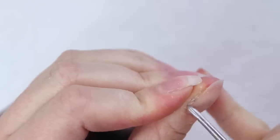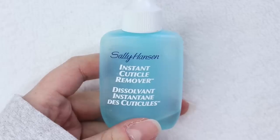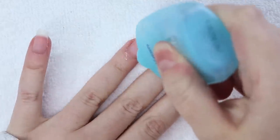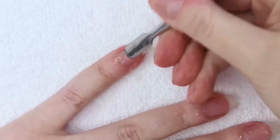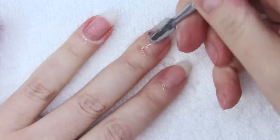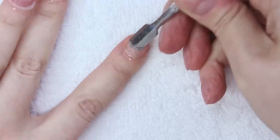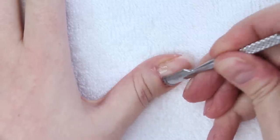My thumb looks atrocious as usual, so it's time to get to work. As always, I'm starting out by applying my Sally Hansen Instant Cuticle Remover to my cuticle area. I'm letting that sit for a bit to soften the skin around my nails before I go in with the paddle side of my mini cuticle pusher tool, scraping away all of that dead skin and dryness which is nice and mushy at this point. It always blows my mind just how much mushy dead skin I end up with after applying the cuticle remover — it's disgusting and satisfying at the same time.